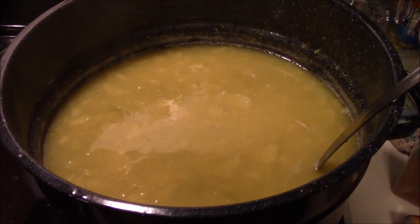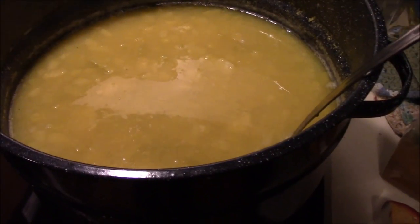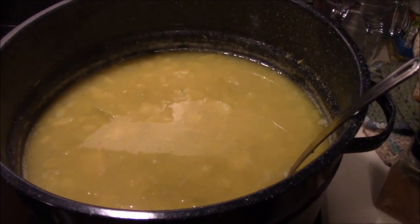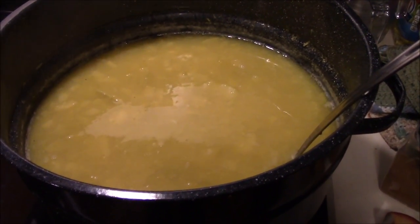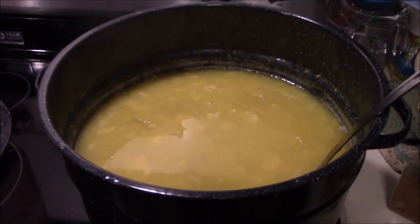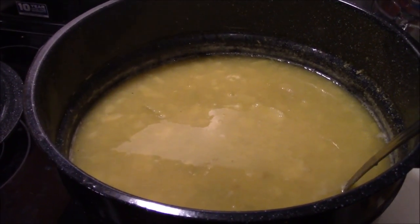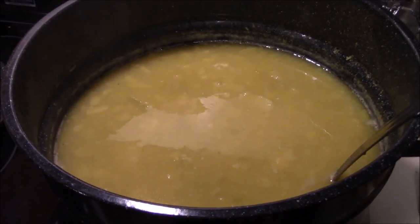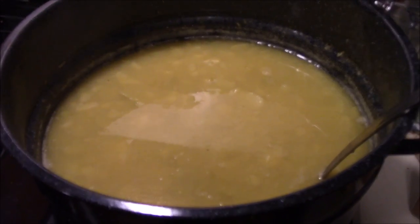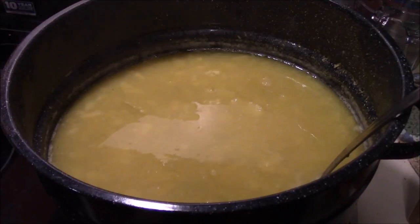Alright guys, we're just starting to get this squash cooked down. It's softening up but we had to add quite a bit of water to be able to stir it. We're going to be cooking this down for quite a while. If you're familiar with water bath canners, it was full up to the second ring and we've managed to cook off about an inch of it, but we've got a long ways to go. We'll bring you back when we get closer or start adding things to it.